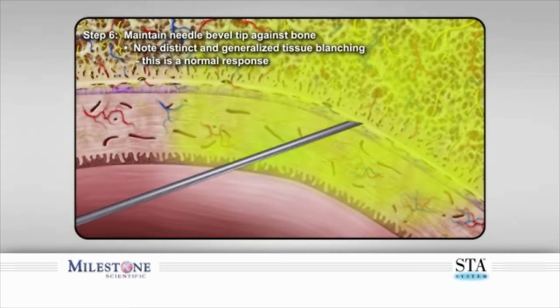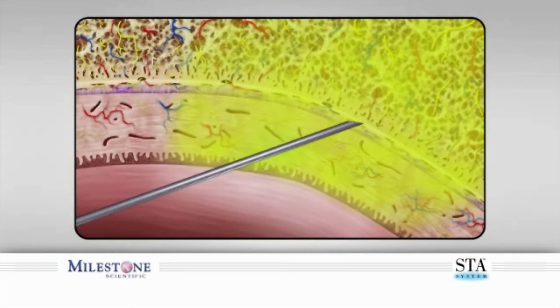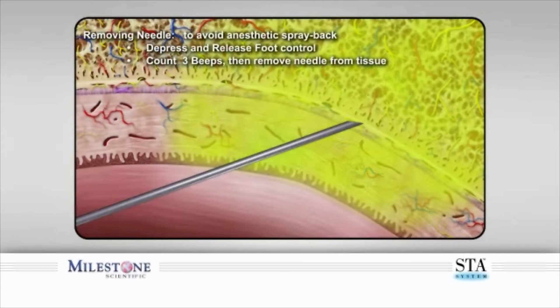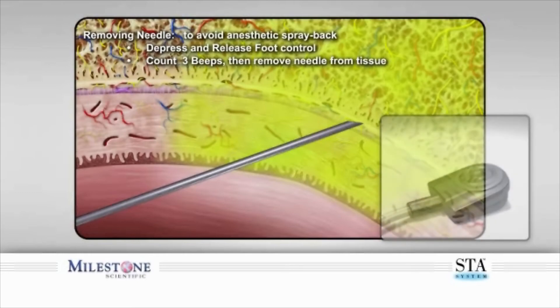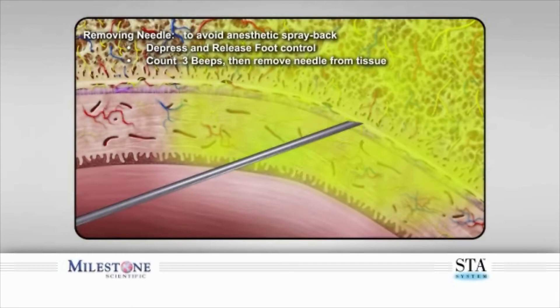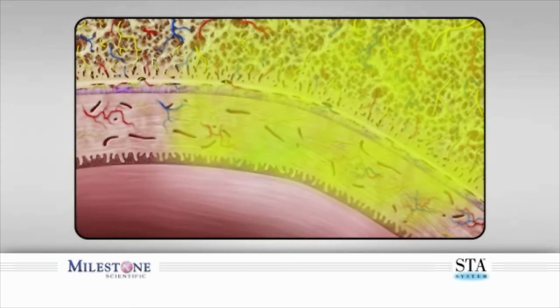When you have delivered the required dosage, you can remove the needle. To avoid anesthetic solution spray back into the patient's mouth, depress and release the foot control pedal, count three beeps after releasing the foot control, then remove the needle from within the patient's mouth. Direct the needle away from the patient, as a small amount of anesthetic solution may still be present.